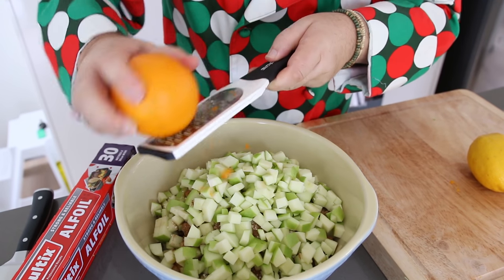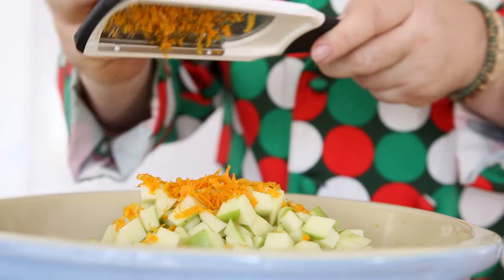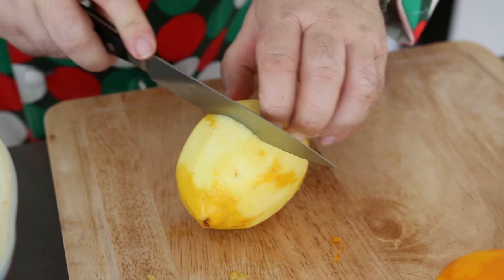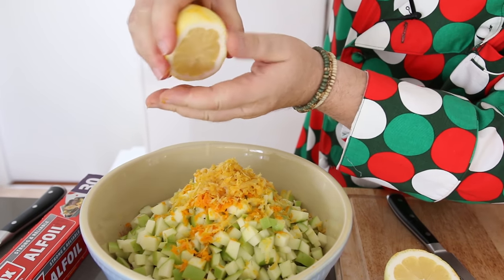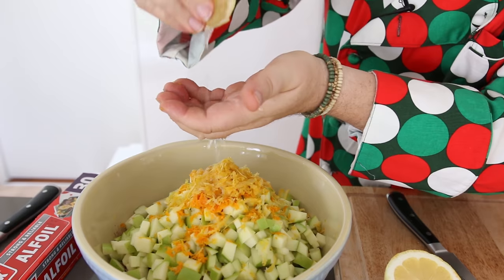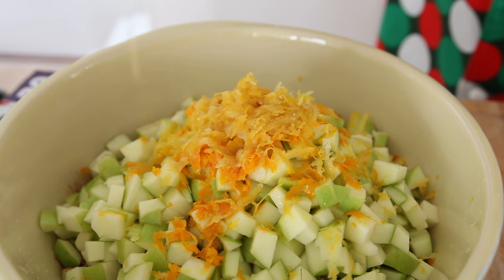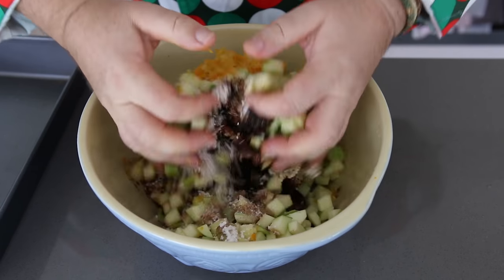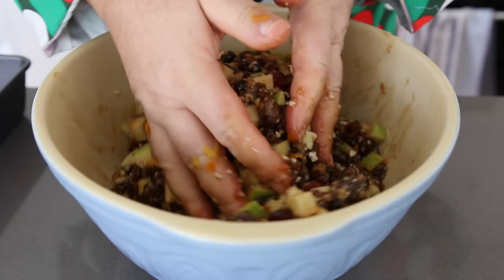Now with our citrus fruits — the oranges and lemons — we want all of the zest off, so grate off the zest and get every last bit of it into the bowl. Now it helps if you've got a juicer; we're just going to take the juice of the lemon and squeeze it by hand, catching any pips, although to be honest if the pips get in there it won't matter. Same with our orange juice — we want all that beautiful orange juice in the bowl. How gorgeous does that look! Now get your hands in and just turn this through — we want to mix all the ingredients together, and it's already starting to smell like mincemeat.